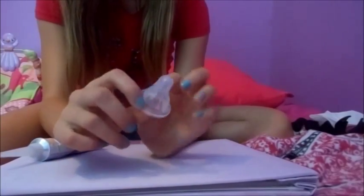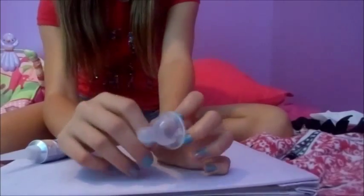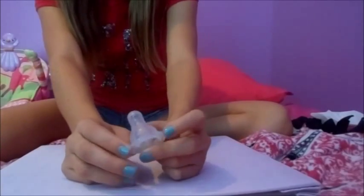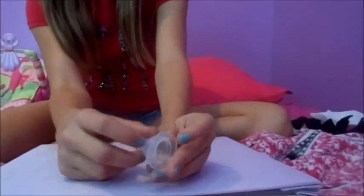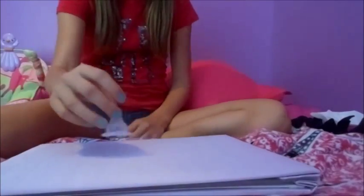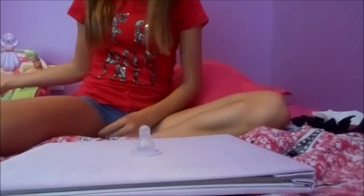If you have holes around the bottle, you're going to need to seal those off too because the fake milk could get out. What you need to do is seal those from the outside — squeeze a little glue and have it come through the inside and pat it down. I don't have any holes on this bottle, so I'm done with that part.